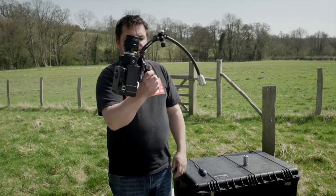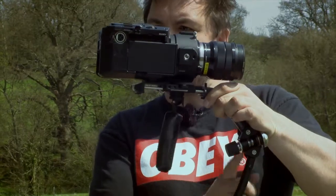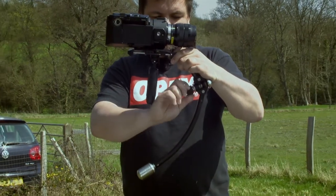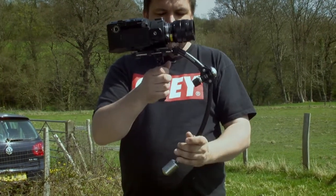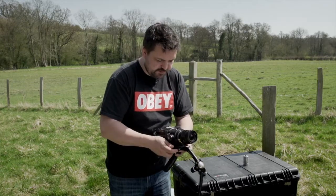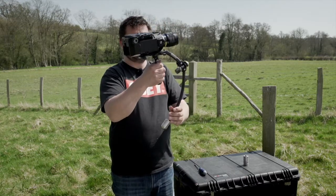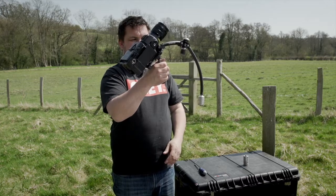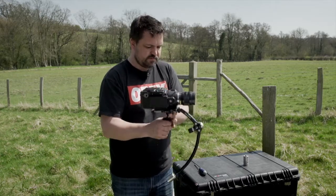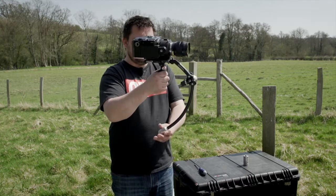So what have we got now? We've still got a very top heavy camera. One thing we can do is extend the arm out to bring the weight down — turn the arm clockwise. We've still got a very back heavy camera, so if we slide this plate forward, what we're trying to do is get a starting balance. Still not enough — let's push that forward. Suddenly we're in a very good position with very little movement.